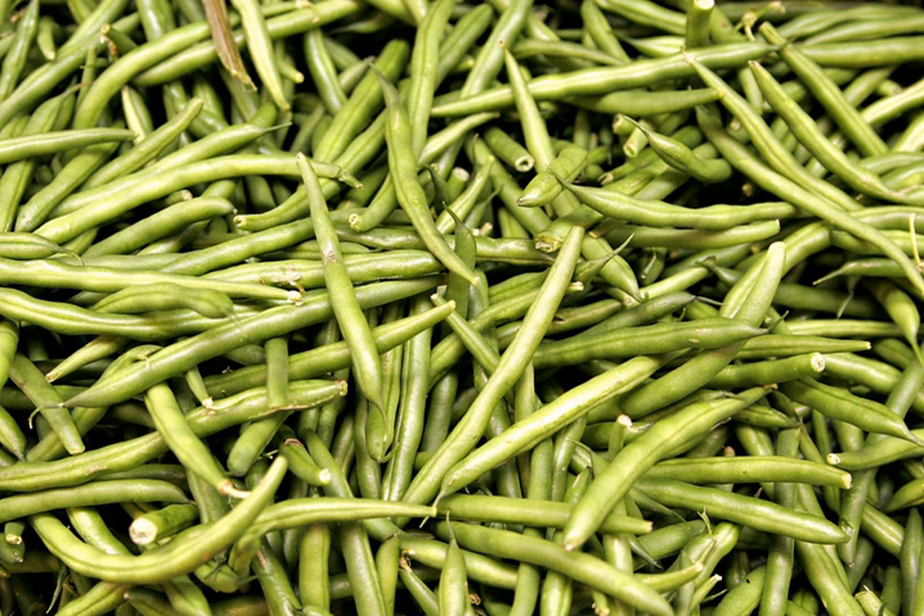A dish with green beans popular throughout the U.S., particularly at Thanksgiving, is green bean casserole — a dish of green beans, cream of mushroom soup, and French fried onions. Some U.S. restaurants serve green beans that are battered and fried, such as green bean tempura. Green beans are also sold dried, or fried with vegetables such as carrots, corn, and peas, as vegetable chips.